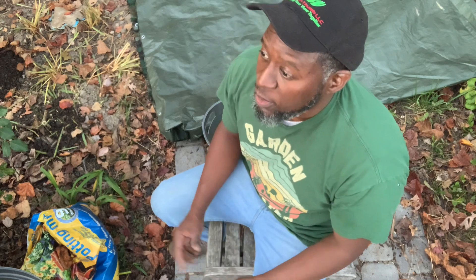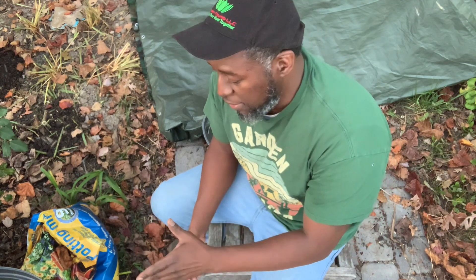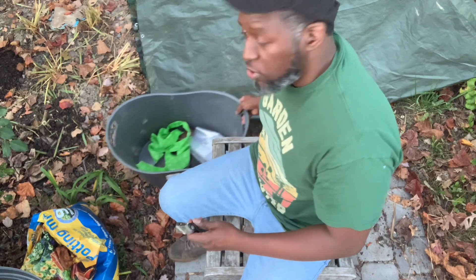Hey garden friends, welcome to another episode of AJ's Green Thumb. It is already past sunset, so it's roughly five, five-fifteen, five-twenty maybe. Anyhow, I'm finally getting around to further dividing these iris so that I can package them for shipment.